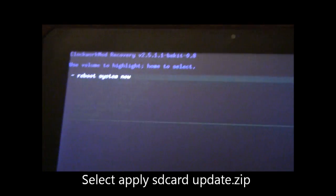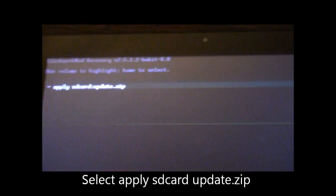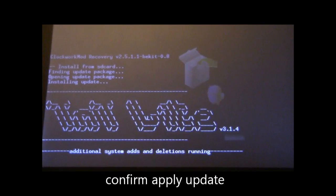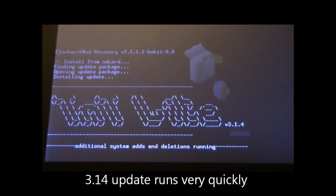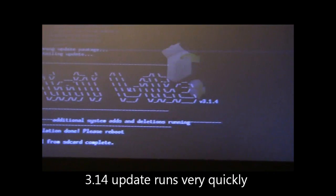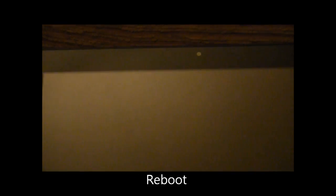We've got the detect recovery key pressed again and we're booting into Clockwork Mod. Same as before — we'll highlight to apply the update zip and run that, then go down and confirm. This runs a whole lot quicker because it's just putting a patch on, updating a few files, and it is now done. We'll go back up and reboot the system.